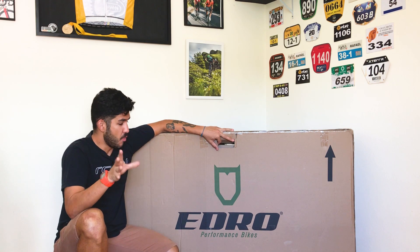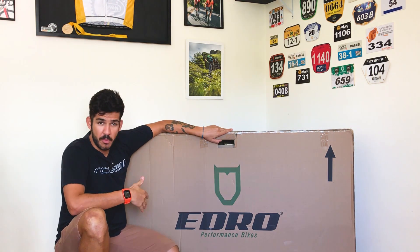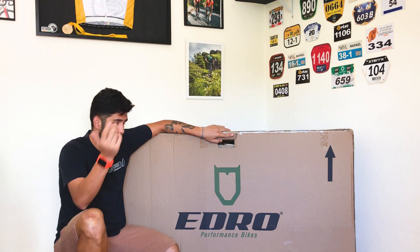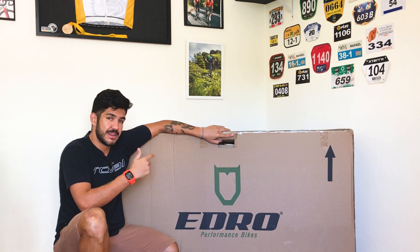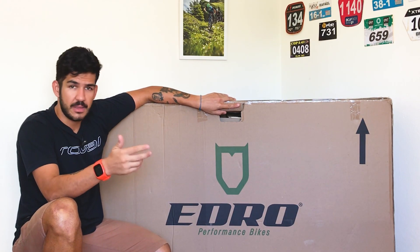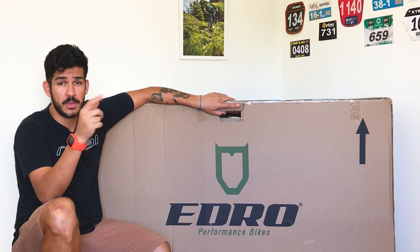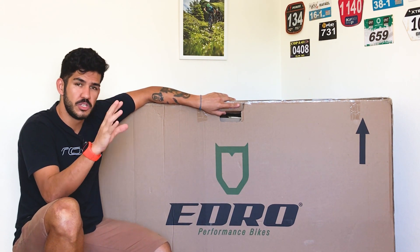Fala aí galera, beleza? Bom, tô aqui com essa caixa fechada, lacrada. Recebi há poucos dias o pessoal da Edro Bikes. Hoje eu vou fazer o unboxing de uma bicicleta deles — uma Bike Road. A Edro, eu já apresentei várias vezes aqui no canal. É um puta parceiro aqui do canal de bike. Depois também vou explicar porque esse nome é 'canal de bike'.